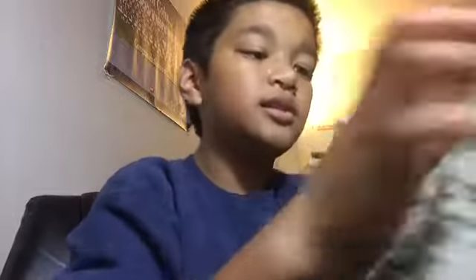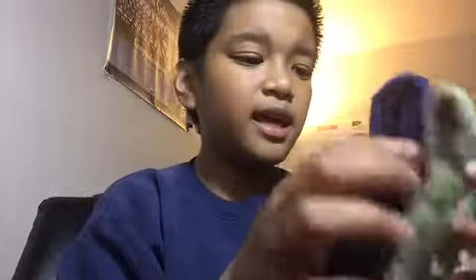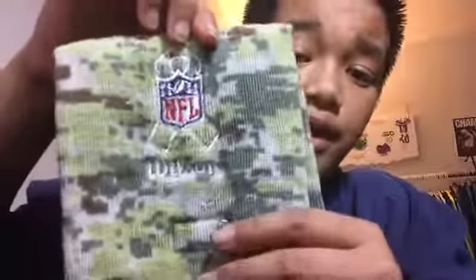Another thing I found — this might put the Wilson back up — is the length. The NFL Wilson towel is pretty big in size.